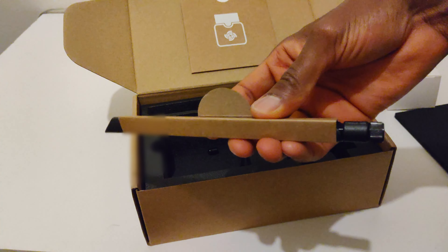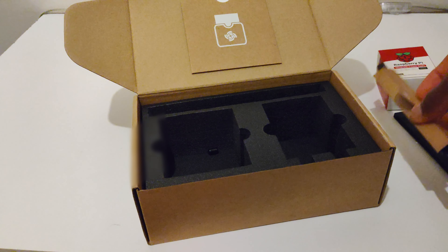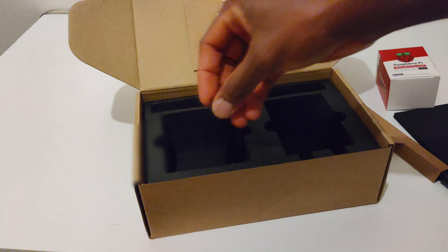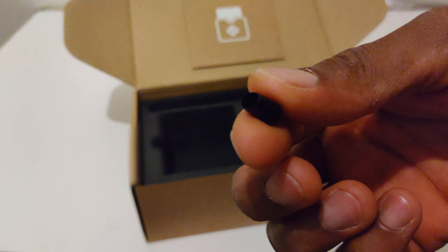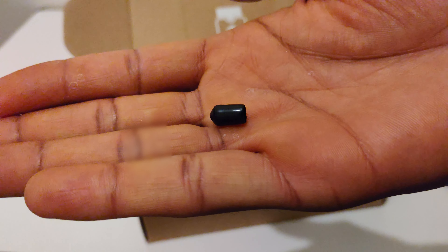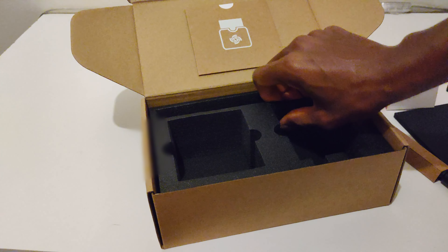Here we have the antenna that we need to screw onto it — I'll show you that quickly. And here I believe this is the plug for the antenna. I'm going to put these to one side.